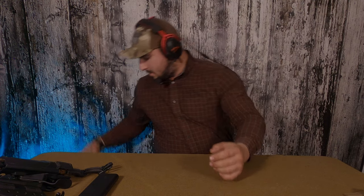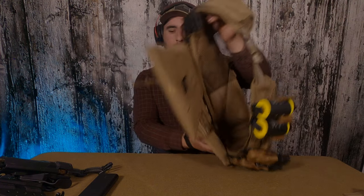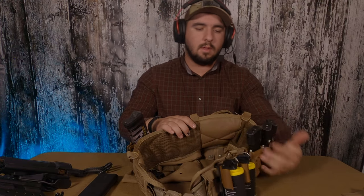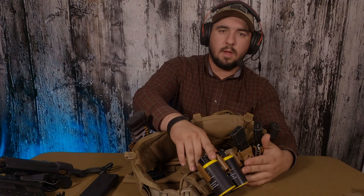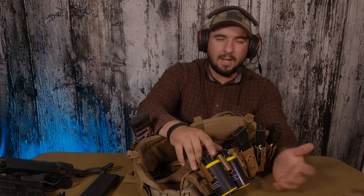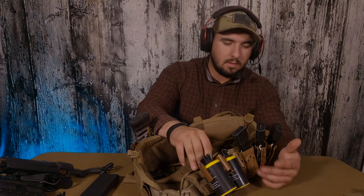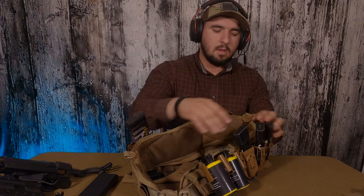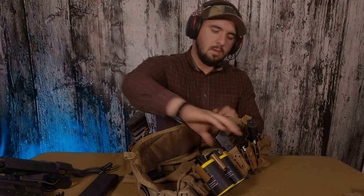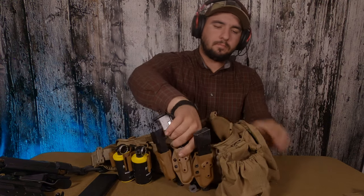Next is my battle belt — probably one of the most important pieces of kit I have. Starting on the left side: I've got my banger clips where I keep two grenades for quick access. I keep four more in my backpack on my plate carrier, but I can't reach those — somebody has to hand them to me. I also have three extra pistol mag pouches. All my mag pouches and banger clips are MC Kydex.